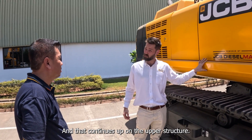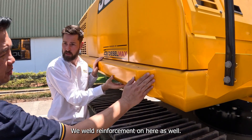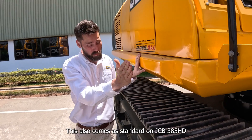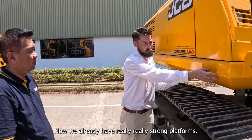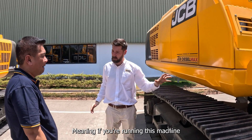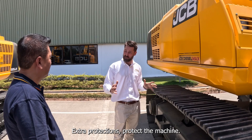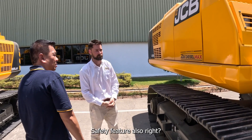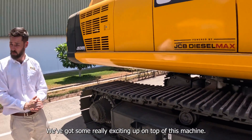That continues up on the upper structure — look at how strong this is, with welds and reinforcements throughout. It comes as standard on the HD with this impact protection. We already have really strong platforms, but this extra protection protects the whole bodywork, meaning if you're running this machine in really hard applications and an operator doesn't quite realise where the side of the machine is, there's extra protection. Owners of this machine love this feature — it protects their investment and it's a safety feature as well.